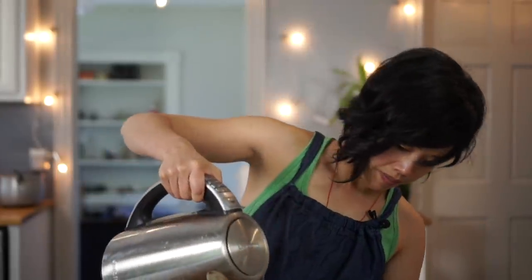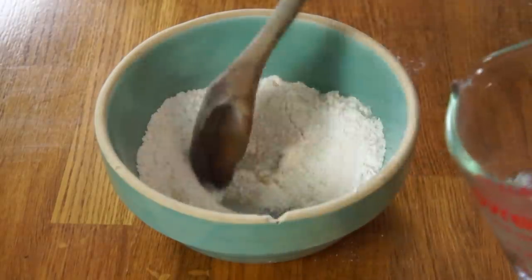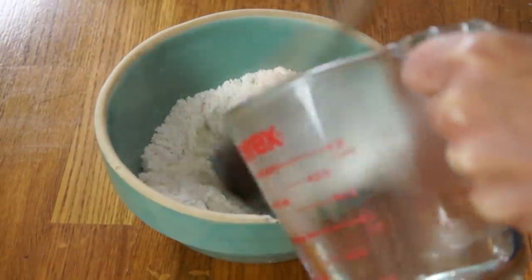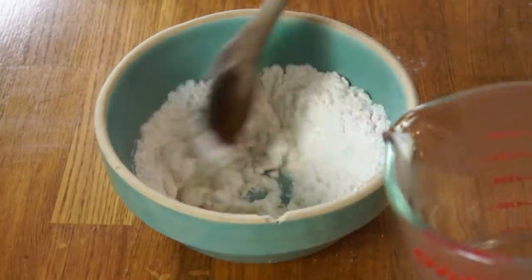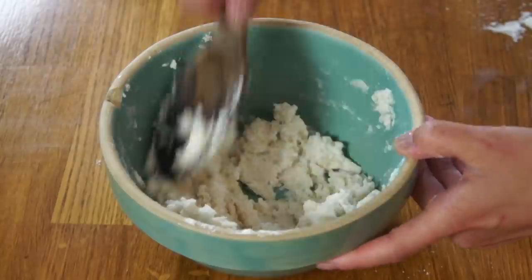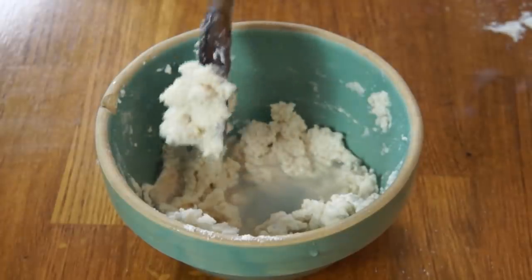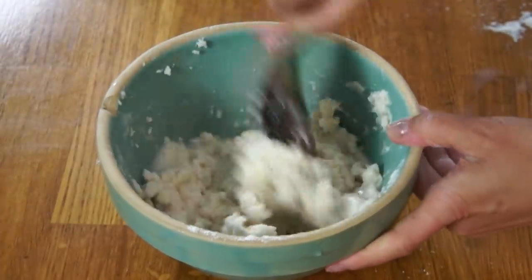Now I'm going to add three quarters of a cup of boiling water and add this gradually. It's starting to make a dough — this is a pretty thick batter. It makes sense if you're actually going to be making these into cakes and putting them into a fire; they'd have to be substantial enough that they wouldn't fall apart. I'm going to let this rest for 10 minutes before we fry it.